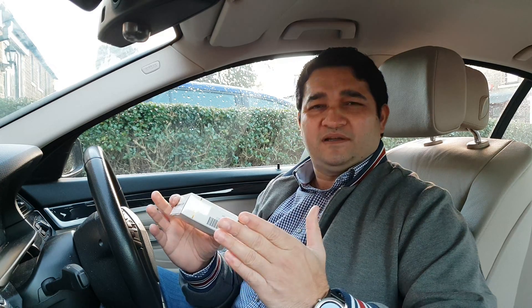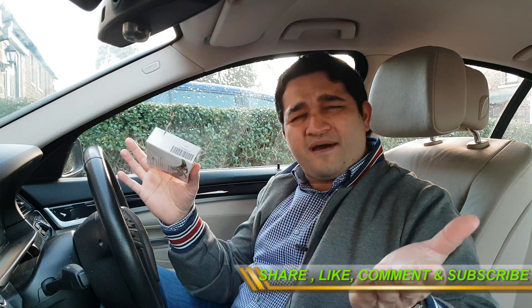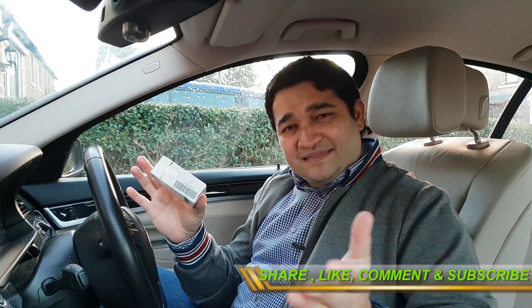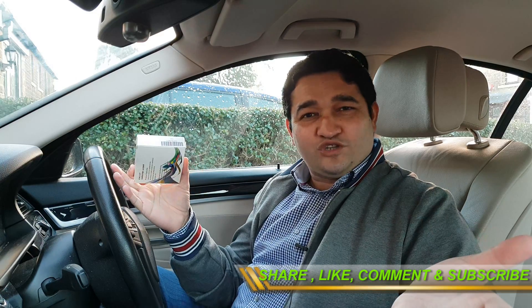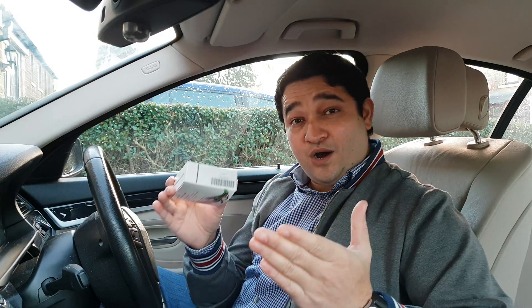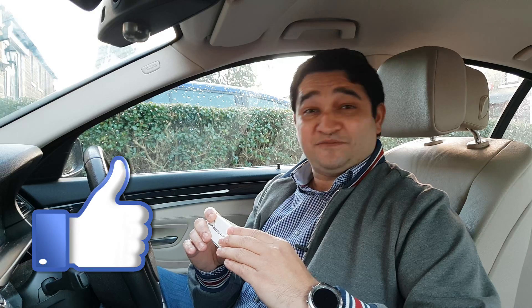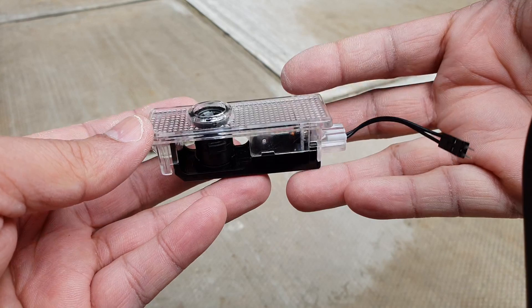The same product also comes in multiple logos, so you can have the M Sport logo, BMW logo, Audi logo, or whatever suits your car. The installation method is exactly the same for most of these cars. In this video, I'll be showing you how to install this product and how it looks. If you like this video, don't forget to hit the like button and subscribe for more.